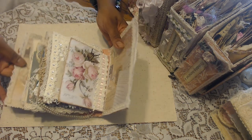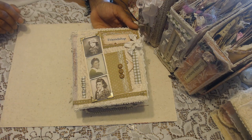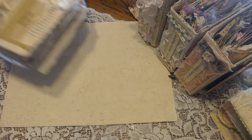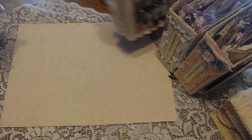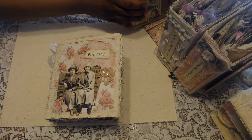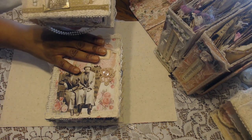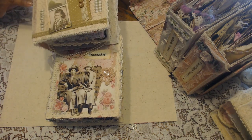So this is Friendship Journal number one, volume one. That represents some of my crafting friends. And I just want to show you that beautiful dangle on Kim's — the pearls. I love that.